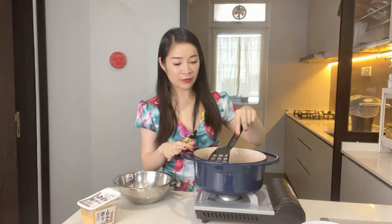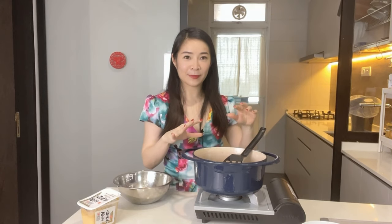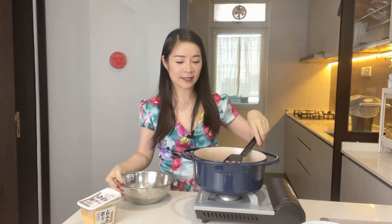For the cooking vessel, you can use a clay pot — I'm using a Dutch oven today. Basically you want something that's got a really thick bottom and conducts heat really evenly so that the bottom of your rice doesn't get too burnt.